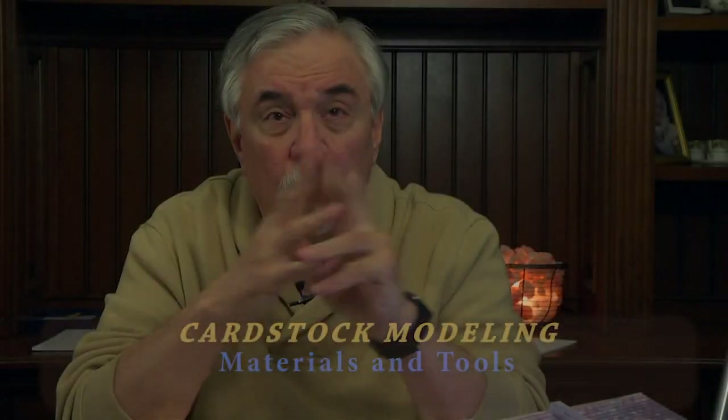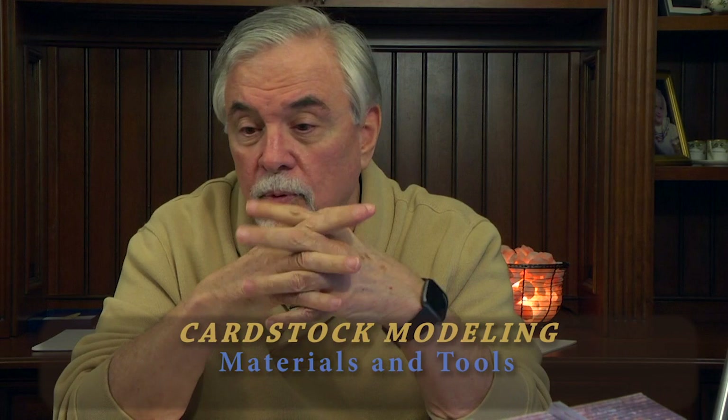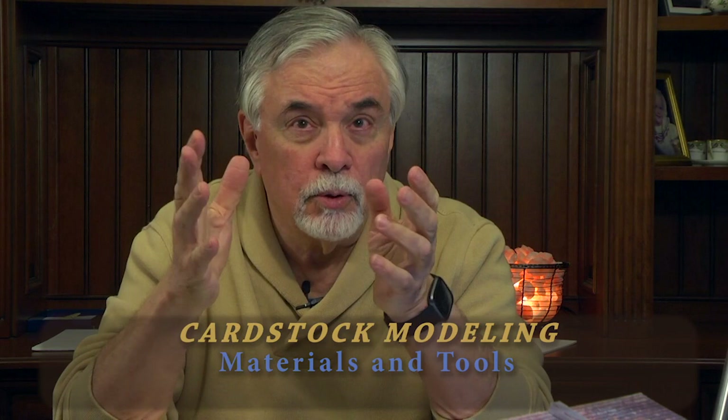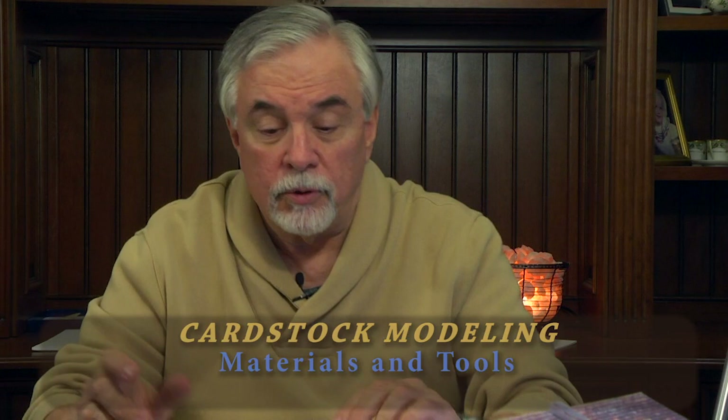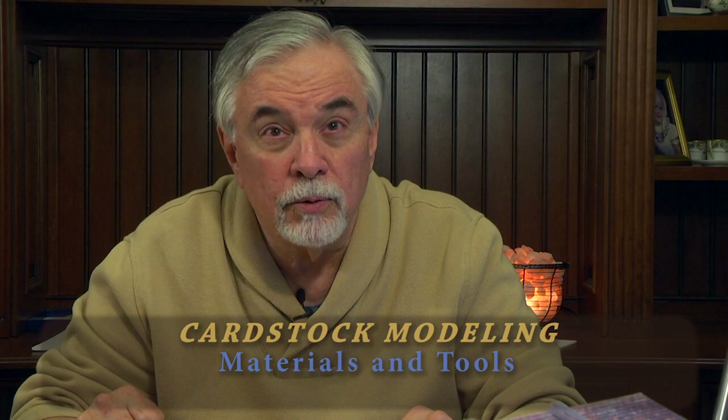Welcome back to cardstock modeling specifically for model trains. My name is Sam Miller and I'm a newbie at this. I don't propose to be an expert, but I want to share my journey with the hopes that other people watch this, provide feedback with more information, so we can all learn together as we make use of more time than we thought we'd ever have on our hands.